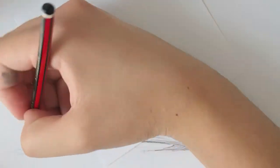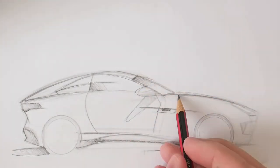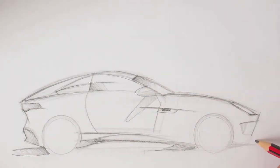It's a tail light. I got a small piece of paper that I leaned on — I put my hand on it so I didn't smudge the pencil.